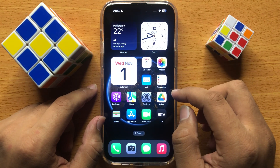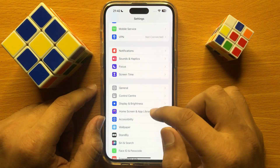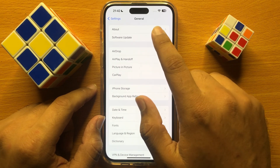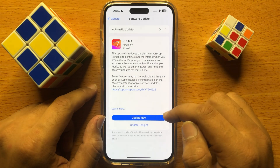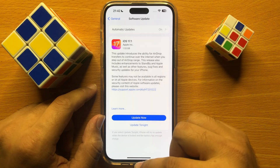First of all, open Settings. In Settings, scroll down and click on General, then click on Software Update. Check if your iPhone is updated to the latest version or not. If your iPhone is not updated, first of all update your iPhone.